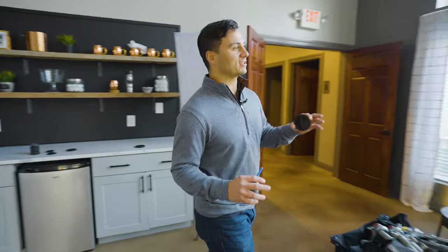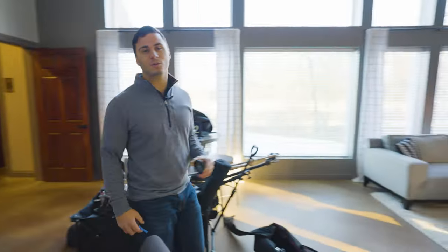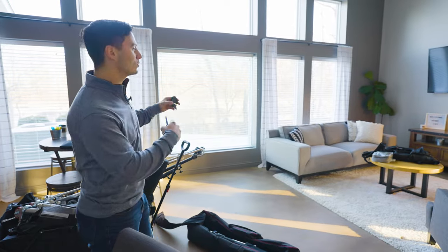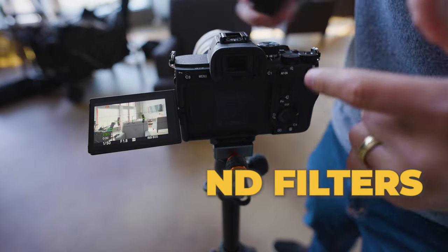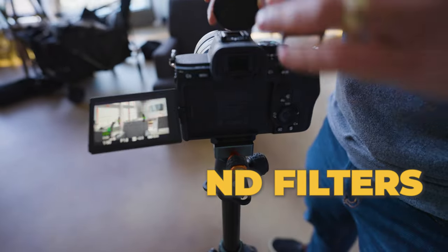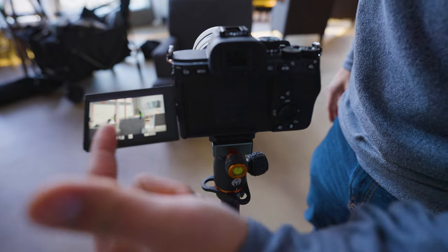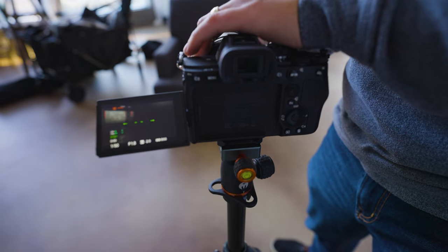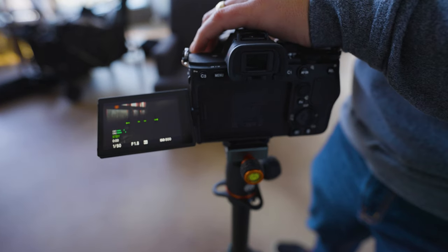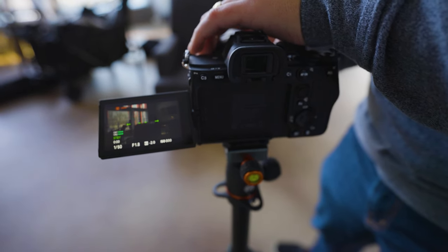Now that the overhead lights are off, we need to expose for the natural lighting in the space. We've got all these windows, so we want to stop down so the windows aren't overexposed and the background looks nice and flattering. What we'll use for that are ND filters. You can see that without any ND filter the windows are overexposed, so we want to knock that down.